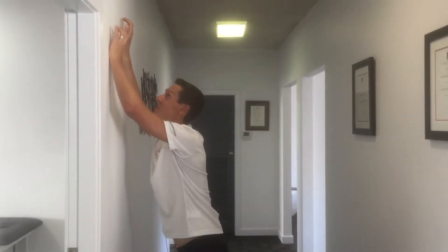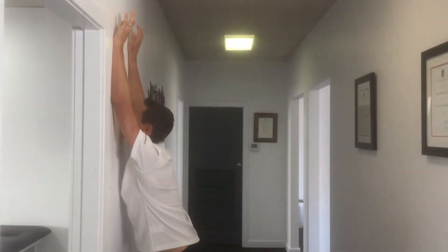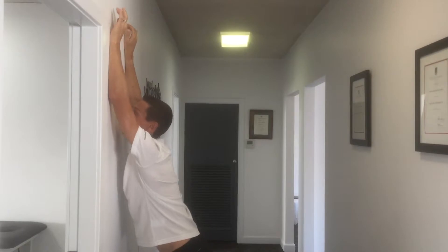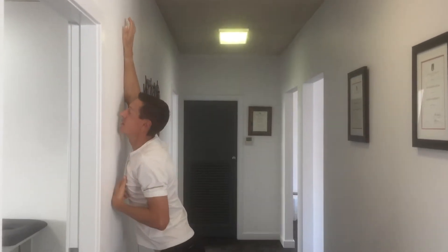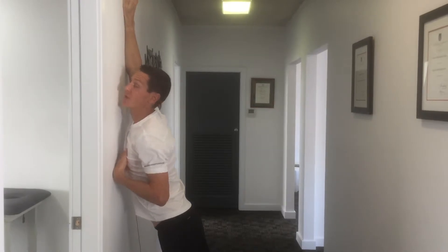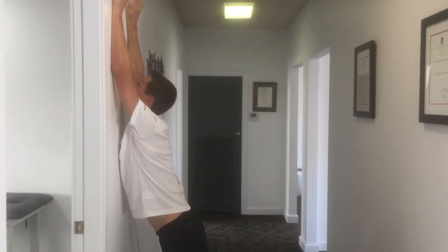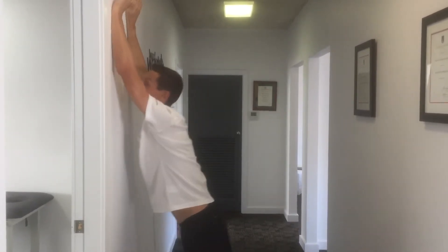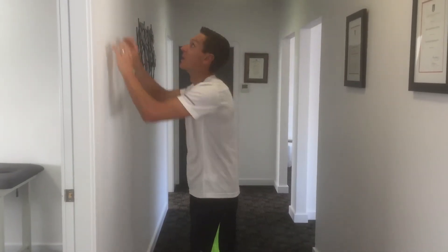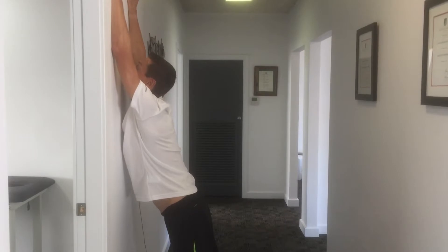Just crawl your hands up the wall as high as you can. From there, lean your chest into that wall. You're probably not going to feel much of a stretch through your back, but if you're stuck behind the wheel of a car or sat at a desk, that's going to be awesome for you.